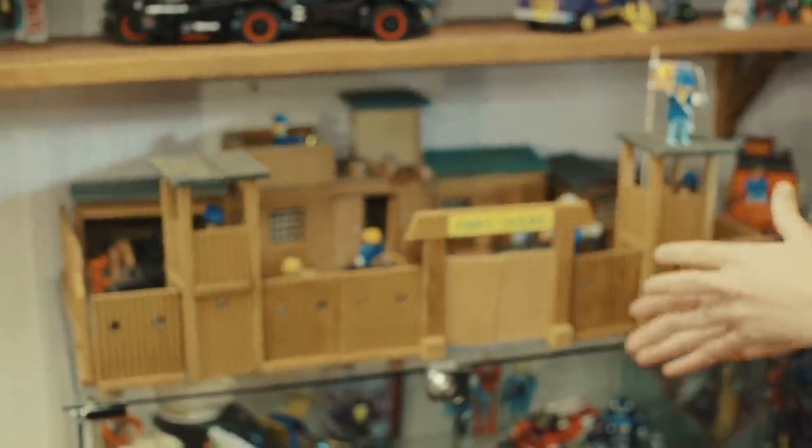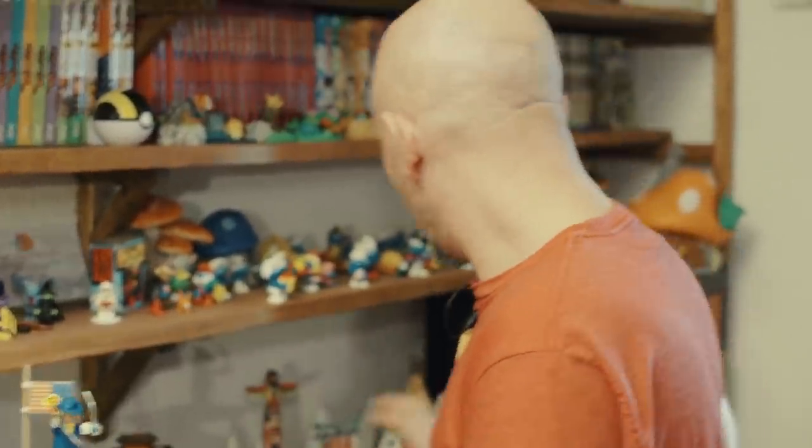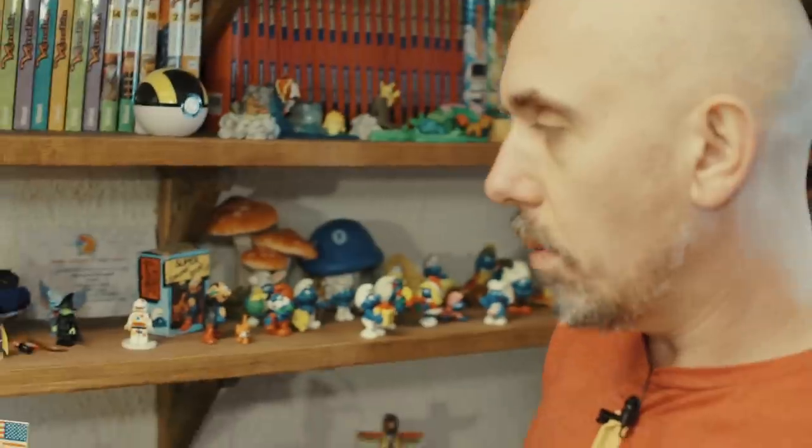Je n'ai pas énormément de Playmobil, ce n'est vraiment pas une collection que je fais. Mais dans mon enfance, j'avais pas mal de Playmobil. Et j'ai cette pièce qui est en très, très bon état, qui est assez folle. C'est le Fort Playmobil, le Fort Texas, qui n'était pas du tout en plastique. Dans les années 80, ils faisaient des jouets en bois encore pour les Playmobil. Aujourd'hui, il est impossible de trouver des forts pour les Playmobil en bois. Là, j'ai tout en bois, j'ai la diligence en plastique et les Indiens.